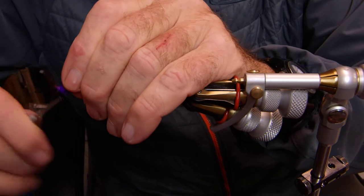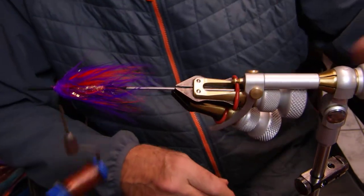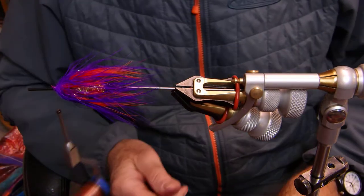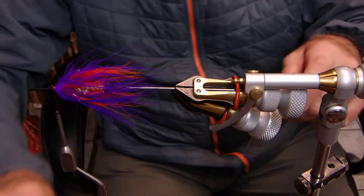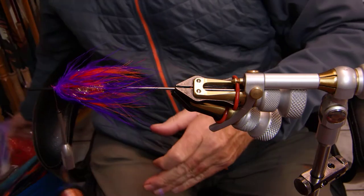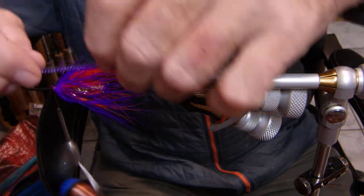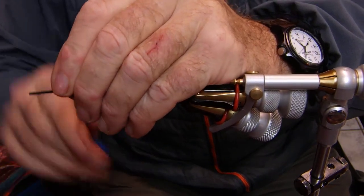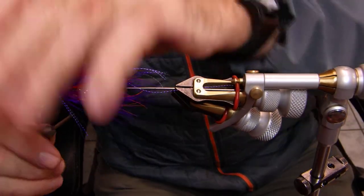I'm going to finish it off, surprisingly, with a bead and not a cone. Most people use cones to finish it off because they don't know that you can actually use a bead here. Because this tube is small enough, my bead's going to slide right on. Now, a little bit of flash — purple, purple hue to it. Spread it out a little, bring it around the body.